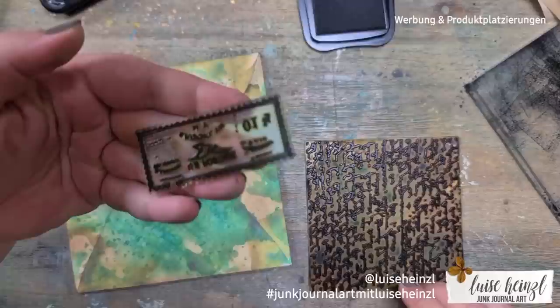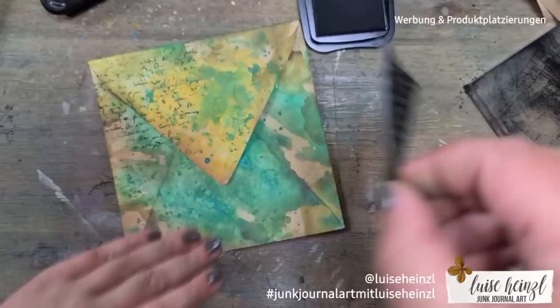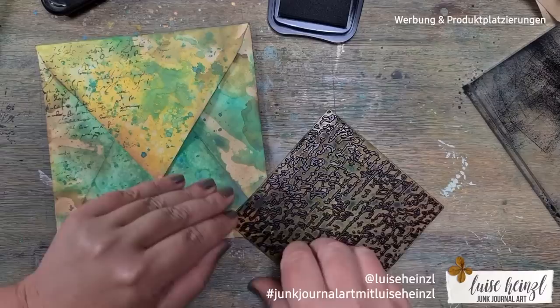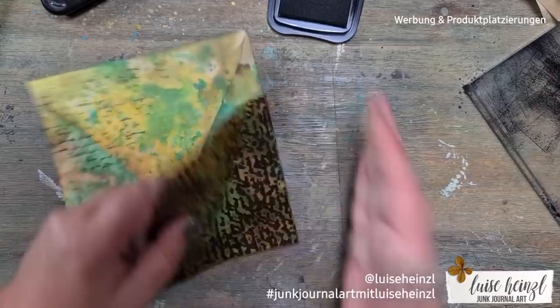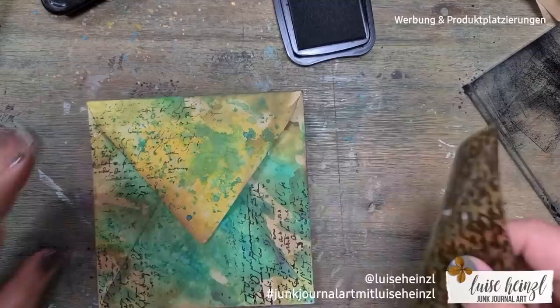I really like this ink because it's really crisp, and black on those oxide inks always looks great. If you want to actually send this envelope to someone at the post office, please keep in mind to use neutral stamps. For example, a stamp that looks like a postage stamp — I would never stamp those onto such an envelope because it would confuse the postman and the postal machine.